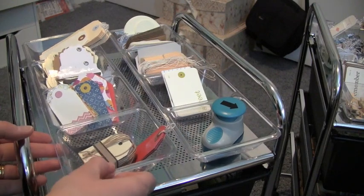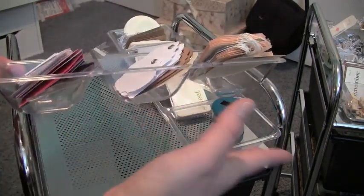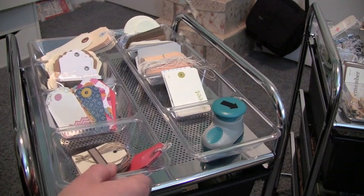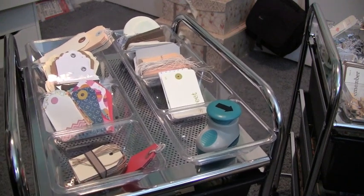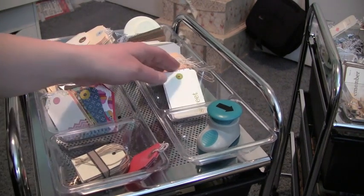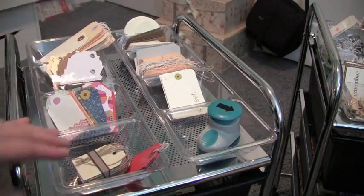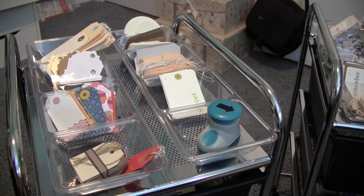On my second tray I have little plastic trays I bought at Walmart in the party supply section — normally used for olives and condiments at parties. They were about $2.50 and I use them to sort my tags: printed tags, shape tags, larger tags, mostly Martha Stewart tags in the back, and my Tonic arrow punch from Tuesday Mornings. Everything sits right on top. I'll post a picture of how the carts fit under my desk at the end of this video. If you have any questions let me know — I hope you enjoyed today's video, see you next time!